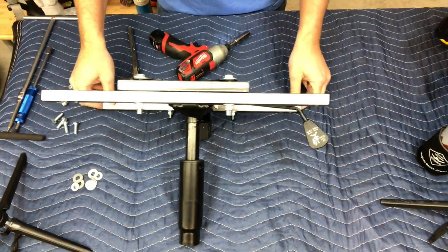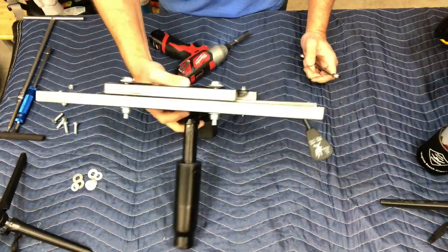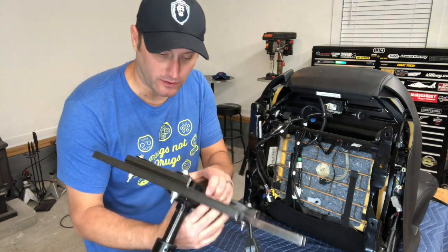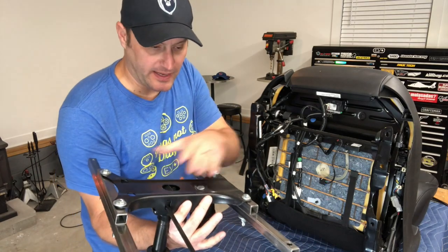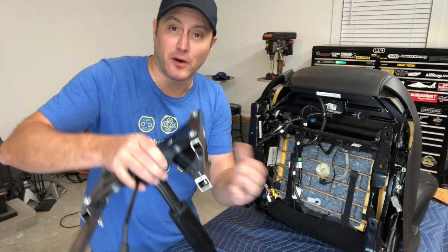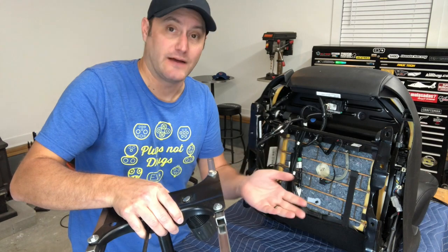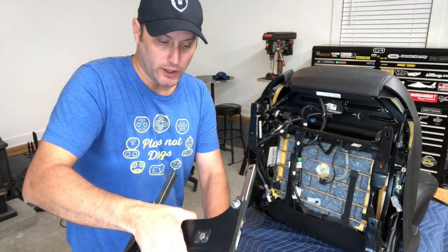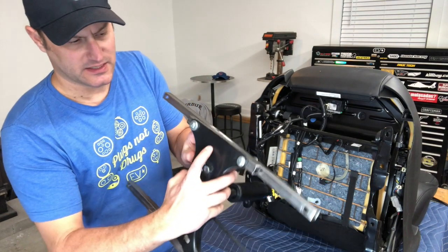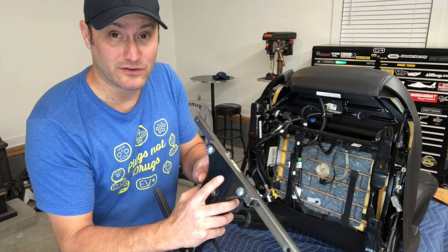We've got a little bit of play in there so we can do what we need to do. Now we're going to hook up the assembly — seat base, brackets, and the vertical adjustment tube. It's very important that this part goes on the front — this is the return spring that brings the seat to the upright position after you lean back. It's actually marked 'front' right here, so remember that, otherwise the chair will dump you off the front.